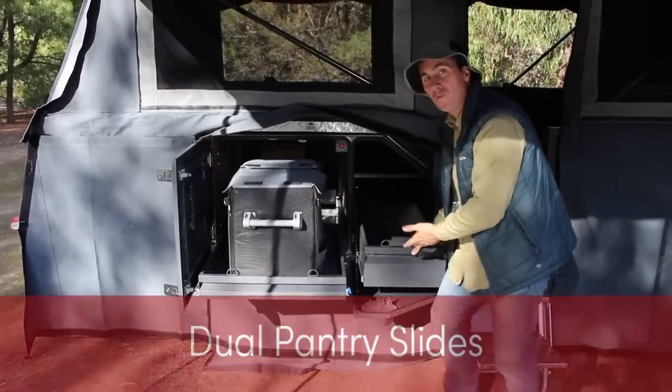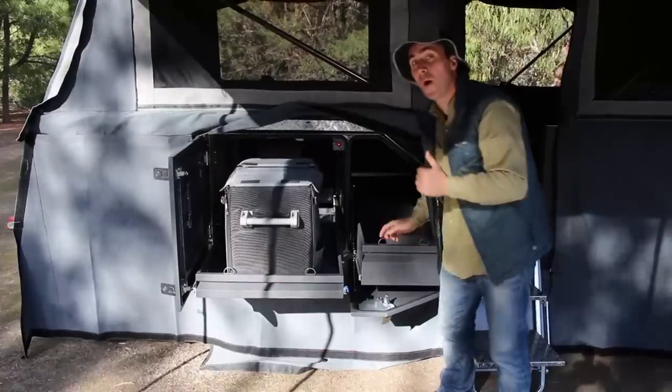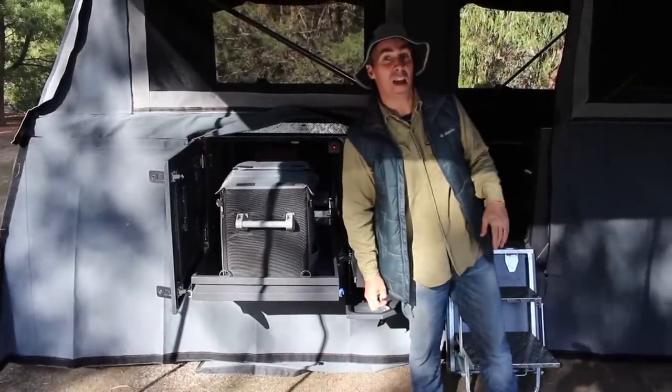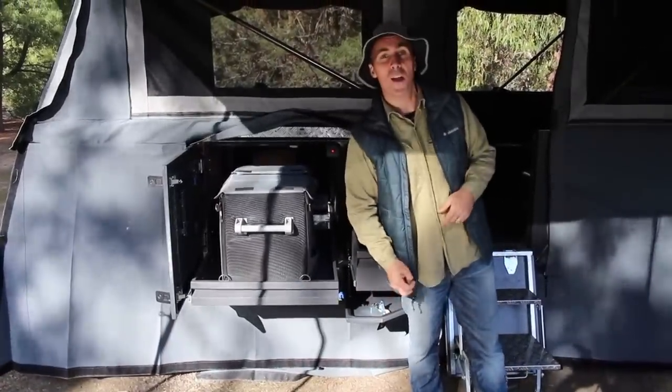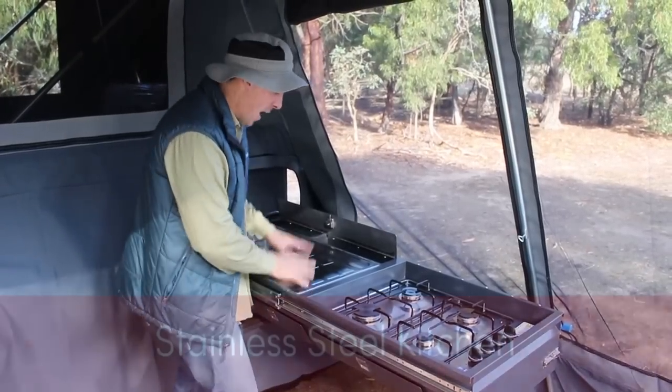Also double-sided pantry drawers — one over this side, one over the other side. Let's go over to the cooking area and I'll show you the magnificent stainless steel sink and the four burner. How good does this look? It's better than the one in my house. Unbelievable.